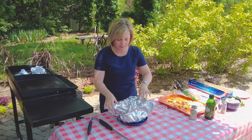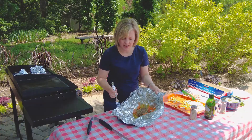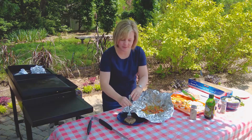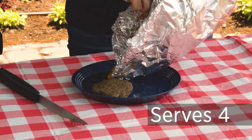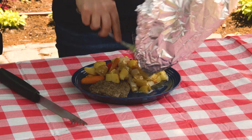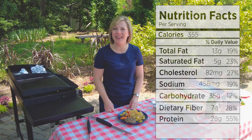So we'll open it up. You could just eat it just like that, or you can take your fork and put your burger patty over on the plate and then kind of slide your veggies on there. And here is our finished hamburger foil pack. It's a simple and tasty meal. I think your family is really going to like it, and I hope you try it.